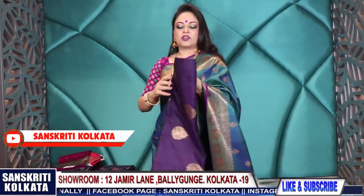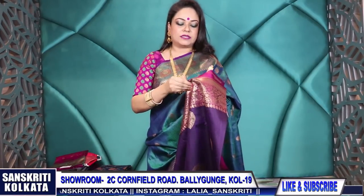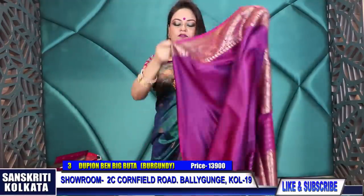If you like any of these, please take a screenshot and WhatsApp to the two numbers provided. Only WhatsApp booking is accepted along with a screenshot of the product.